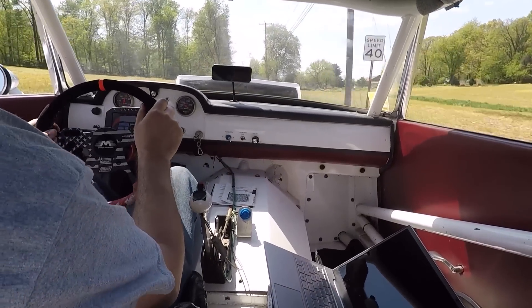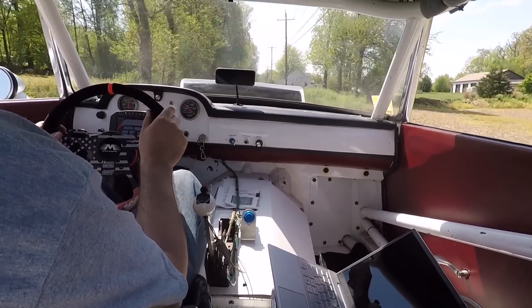And just like that, with a little bit of wiring, we've made it a whole lot easier to keep the car out of a ditch.